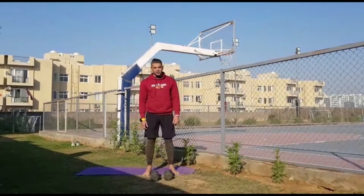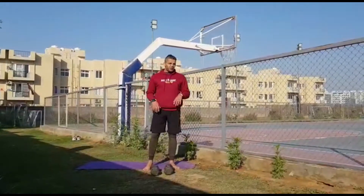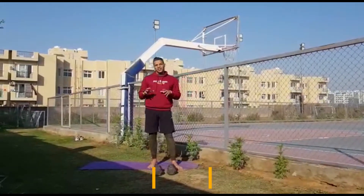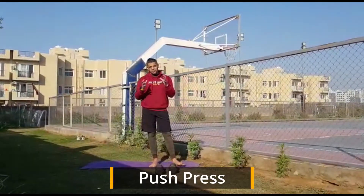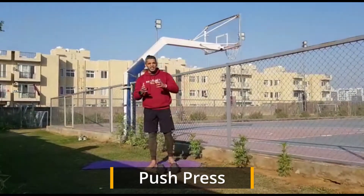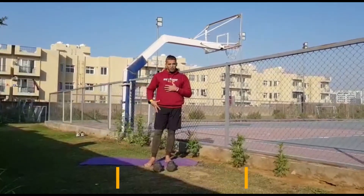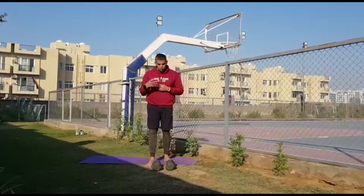Hi guys, welcome back. Today we're going to work on our shoulders again. We've done a shoulder press — what we're going to do today is a push press. The difference between the two movements is purely that when you are increasing your capacity, meaning you want to lift heavier loads, instead of a shoulder press we're going to start working on push press. A lot of load comes from your lower limbs in this.